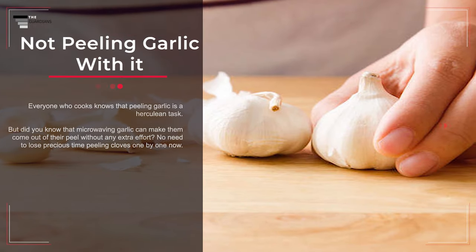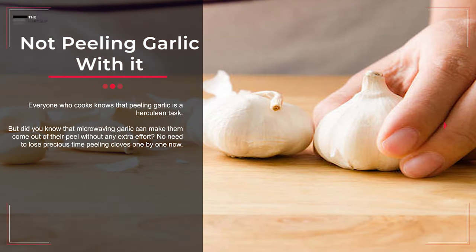Mistake number sixteen: not peeling garlic with the microwave. Everyone who cooks knows that peeling garlic is a tough task, but microwaving garlic can make the cloves come out of their peel without any extra effort — no need to lose precious time peeling cloves one by one.